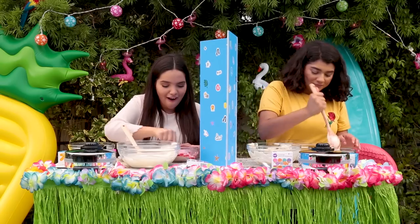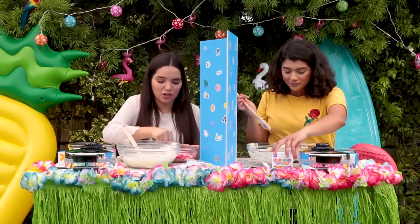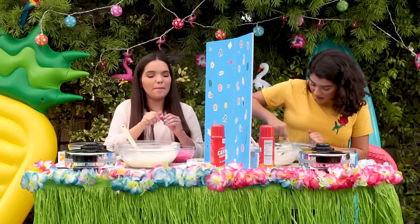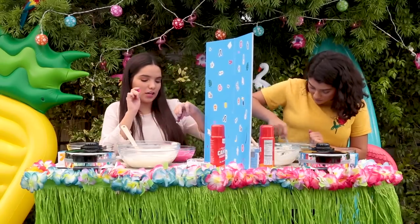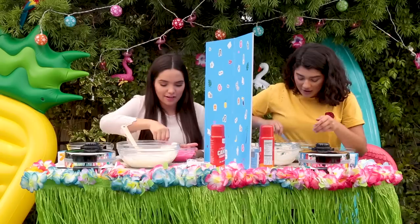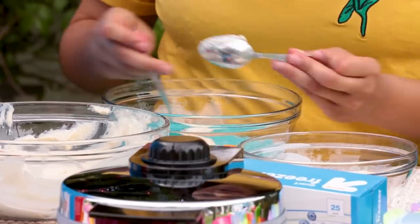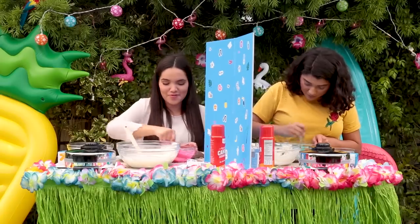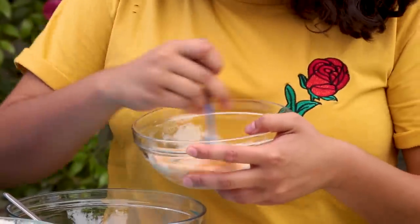This is definitely gonna look so good. I think my theme's gonna be a little bit neon-y. I'm going for pastels, you know? I think I'm gonna have to put more in here. This is so bright.